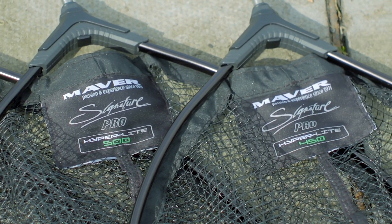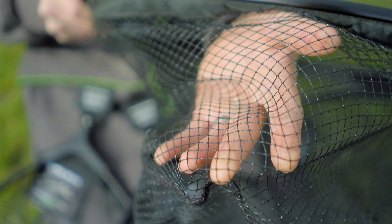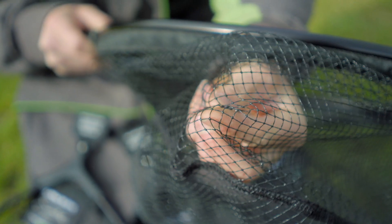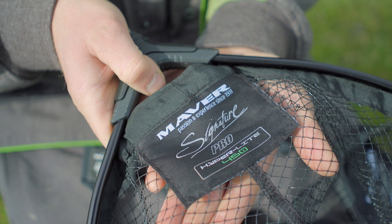The mesh is a 6mm square rubber-finished material which makes it absolutely perfect for when you're fishing for F1s and carp, because their fins won't get caught in the material.